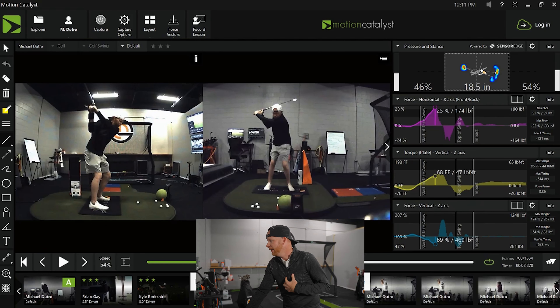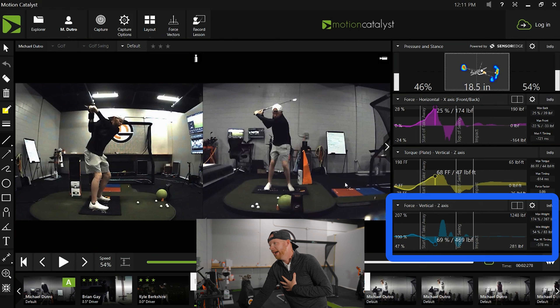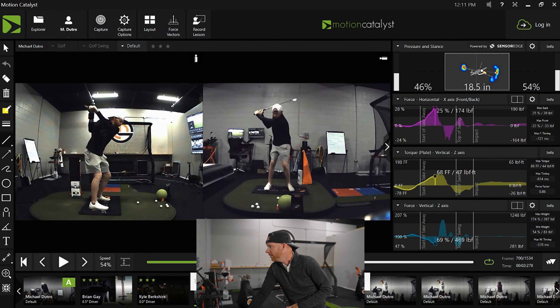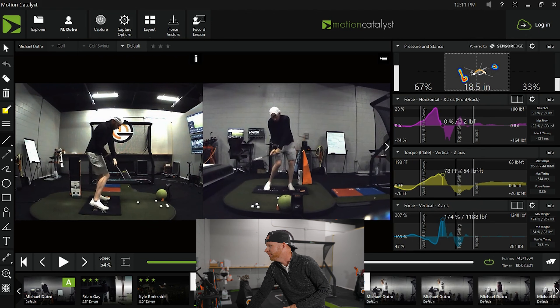For context, I swing the driver between 103 and 108 miles an hour — well above the 90-95 mph average but much slower than Brian Gay. Even though my graphs aren't as pretty as I'd like, I'm still de-weighting at the top of my swing, so that timing still holds true. The vertical force is still less, I'm still shifting left first, then torquing, then standing up. The order of these forces is very important in terms of kinetic sequence, and the magnitudes are important in terms of matching to who you are and your anatomy.